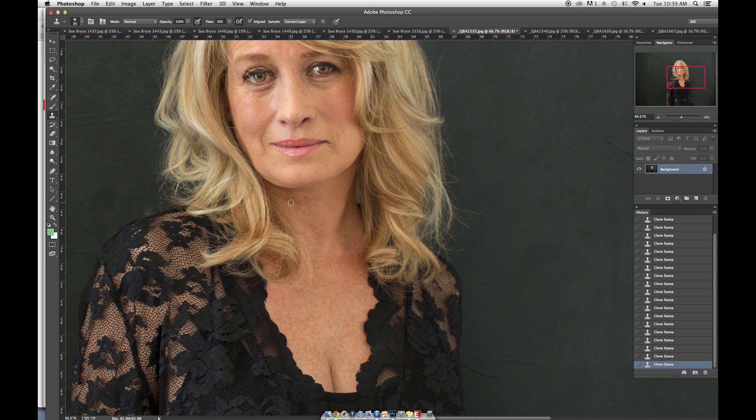I do lighten the neck, but still not smoothing it out too much because I don't want them to look overdone. Those little puppet lines under the mouth — get rid of them. Nobody wants them, nobody likes them.